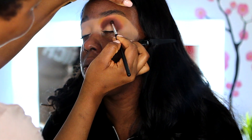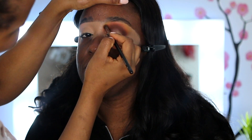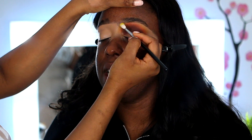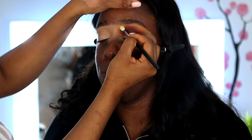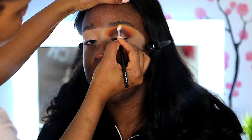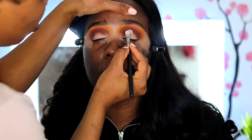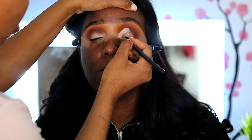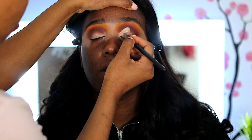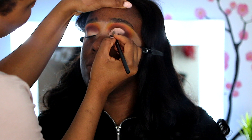I'm blending out that brown shade on the crease and going back with Dreamy and Climax. Now I'm going ahead to cut my crease — I'm doing a half cut crease. I like to take my time with this to make it very precise and look really nice. I'm using the MAC 242 brush.